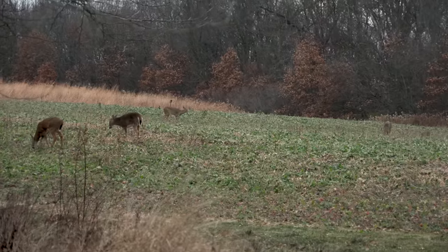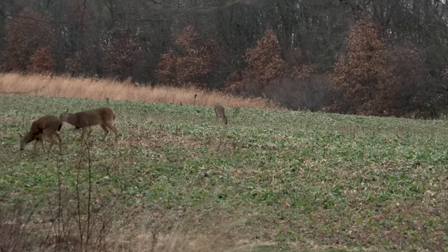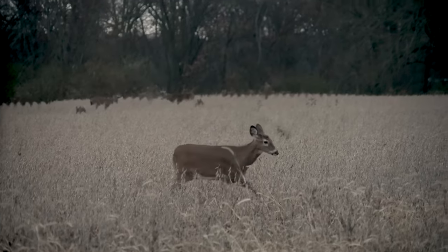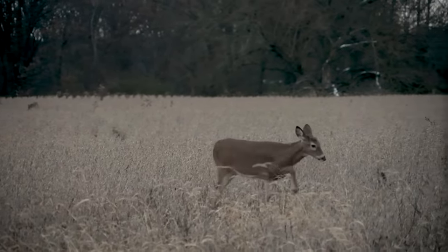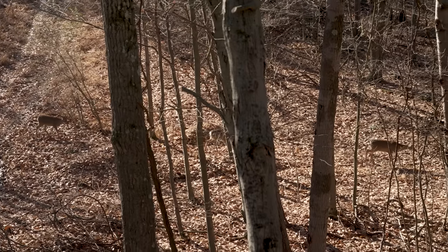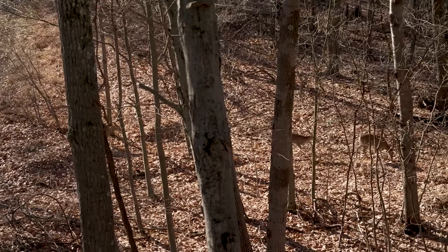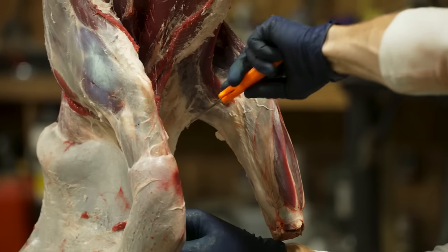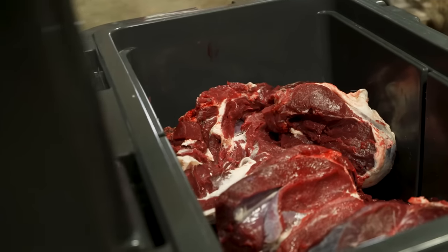Being able to separate antlerless deer in the field allows you to selectively harvest based on whether your goal is to harvest more mature does and reduce the deer herd, or harvest younger does or fawns and allow the deer herd to grow. This is especially pertinent when you have a group of deer in front of you during deer season. Shooting antlerless deer is a necessity and a great opportunity for hunters to help produce healthy deer herds, ensure healthy wildlife habitat, and fill your freezer with high quality locally sourced protein.